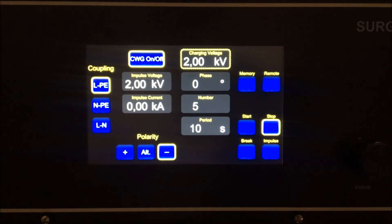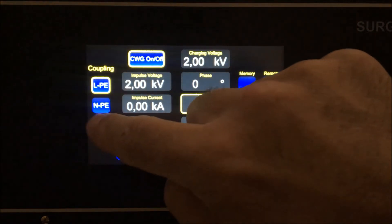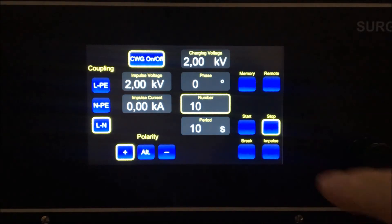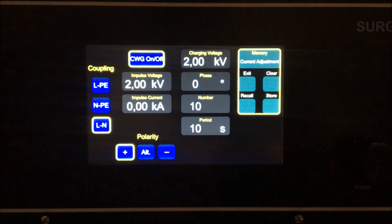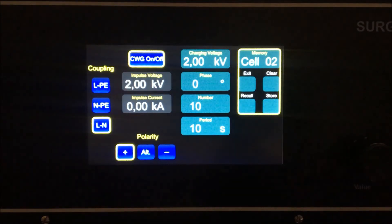Up to 32 custom tests can be stored using the memory function. To store custom tests, enter your custom parameters, push the memory button, use the rotary dial to choose which cell to save the test, then push the store button.